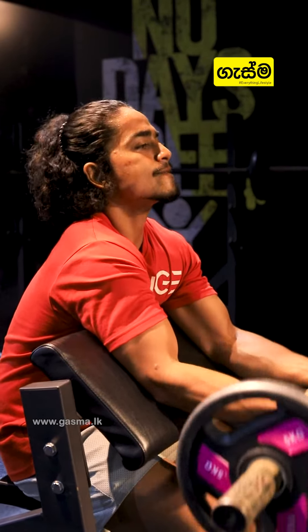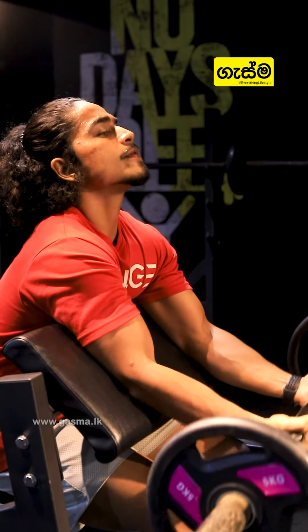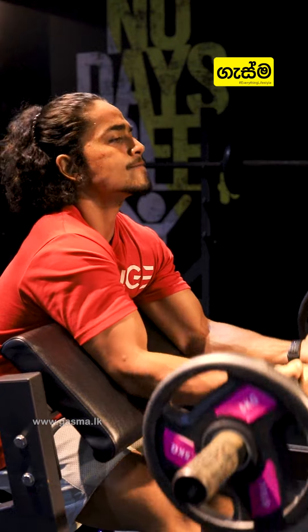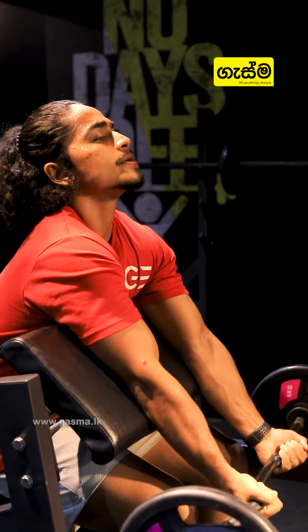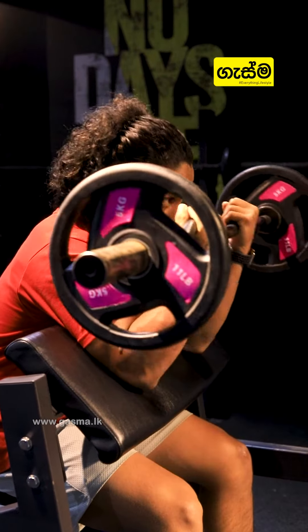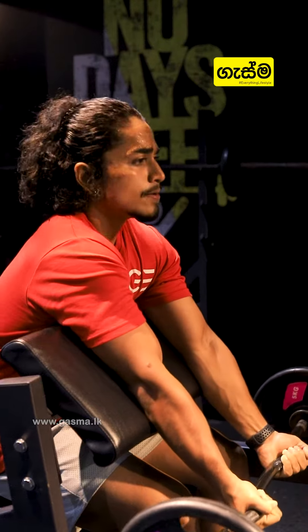We do the same size — 10 reps, 3 sets. We use a narrow grip to focus on the bicep and long head.